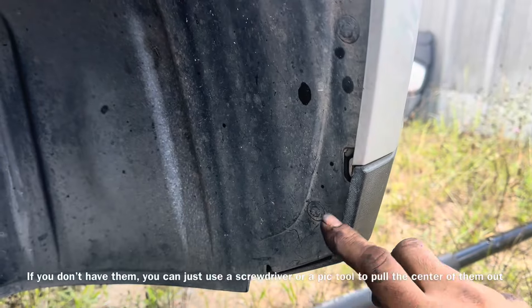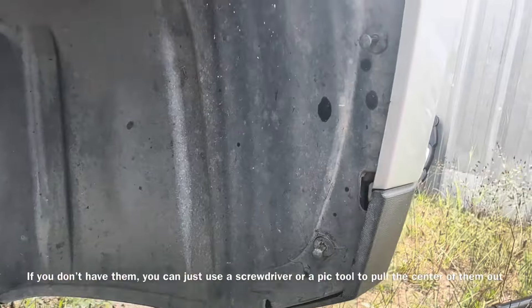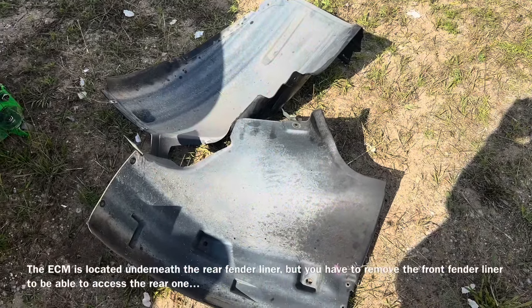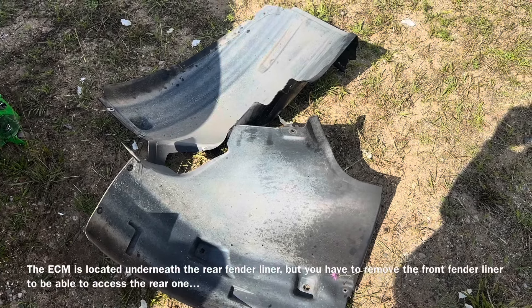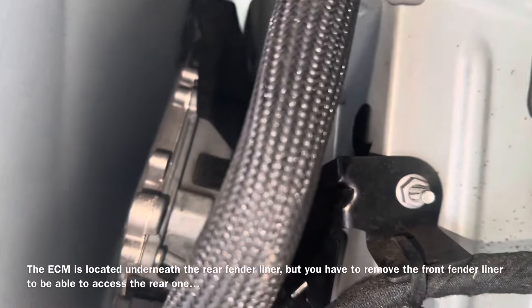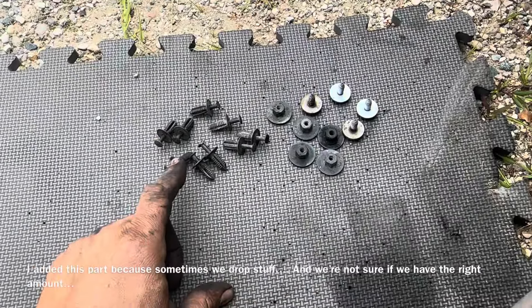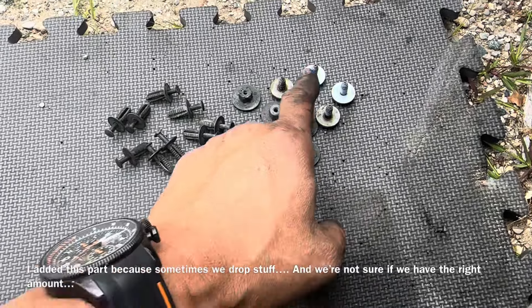There are a few push-pin retainers up underneath here, and you're going to have two or three 10 millimeter bolts up underneath here as well. You'll need some push-pin pliers. We're going to remove both sides of the inner fender — one is tucked underneath the other. With this one removed, we find our ECM hiding up in here. In total, we removed eight push-pins, five nuts, and four bolts.